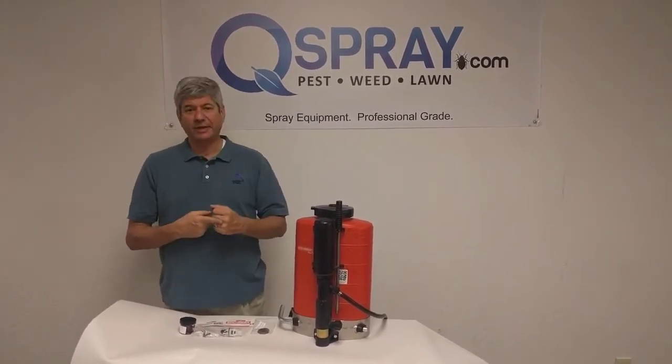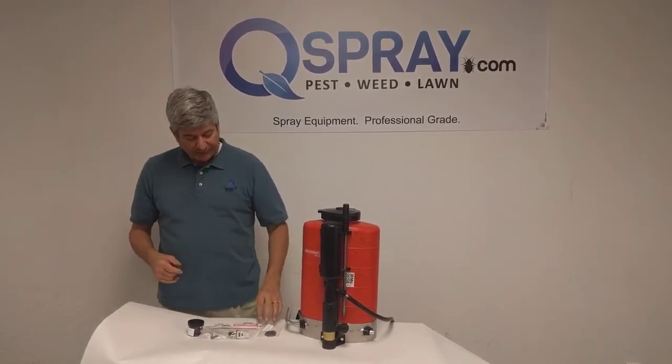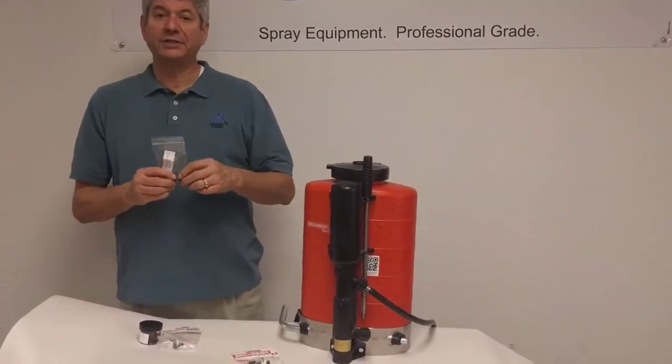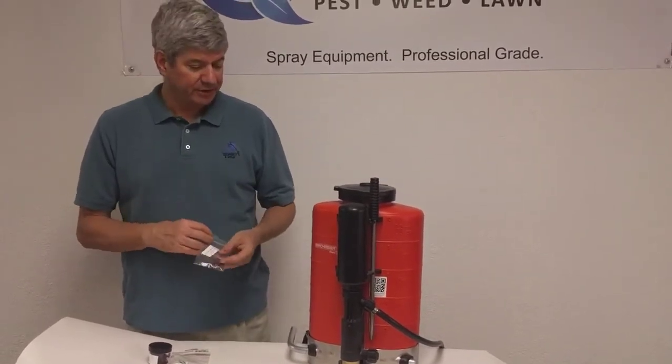First of all, you want to keep your backpack clean, and once a year tear it down and clean all the parts. We recommend you change the check valve — it goes right in here. And replace all the O-rings in the backpack; this is the O-ring or gasket kit that replaces all the O-rings.